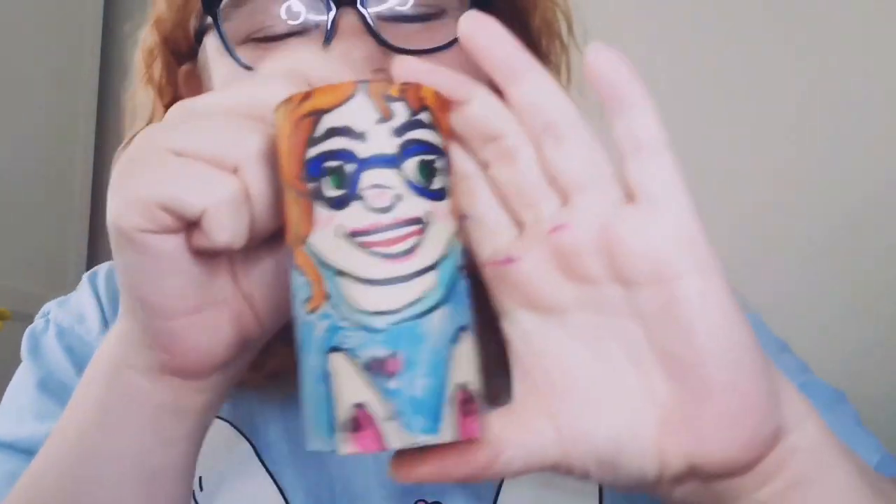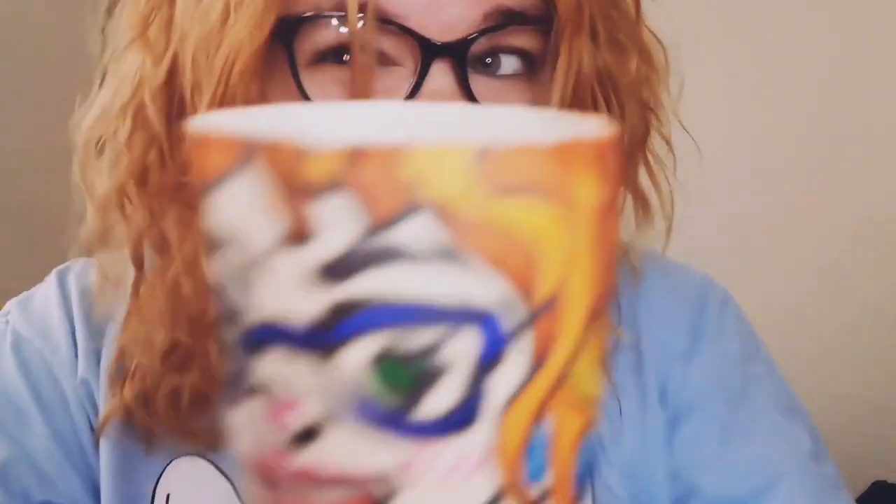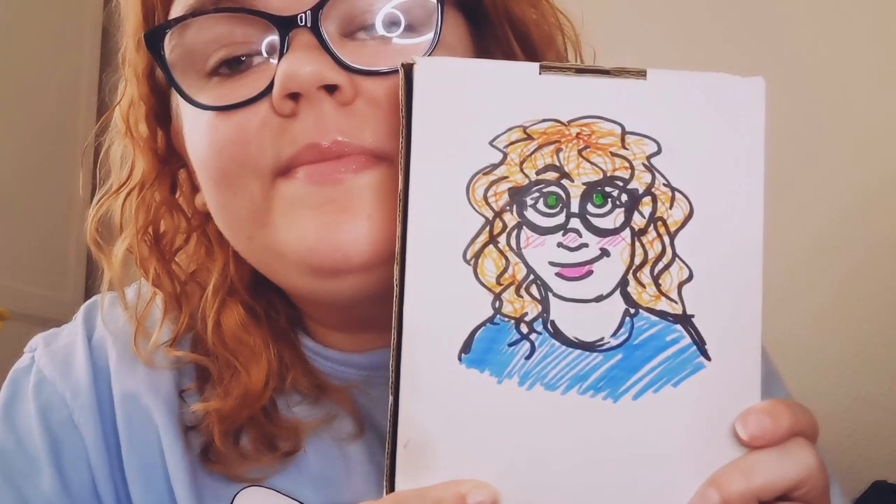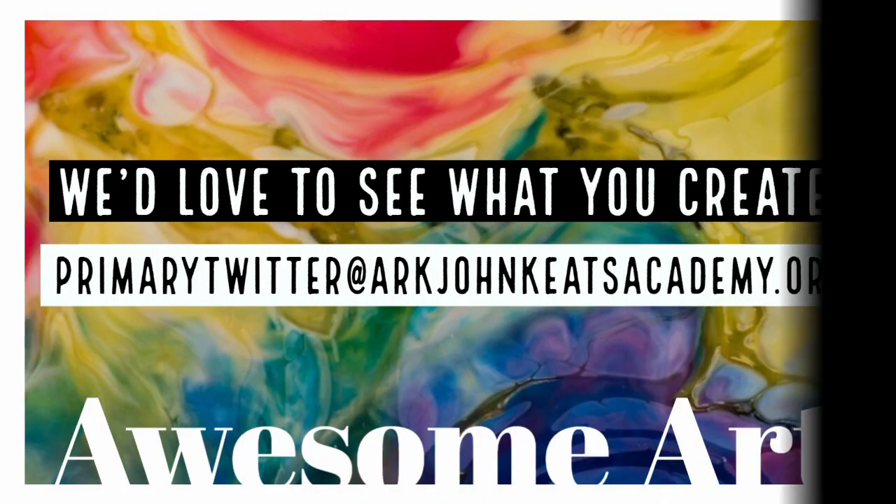Here's my finished one. It's not turned out as well as I'd hoped but that's okay — sometimes things don't. You can see I've got my eyes, nose, eyebrows, ears hidden under my hair, my glasses, my top, and the bunny ears. I've got all my details in — so this is my cardboard tube me. If you don't have cardboard tubes or don't want to use them, just draw a picture of yourself. It's self-portrait week, so please send me your self-portraits — I really look forward to seeing them. Thank you, bye!